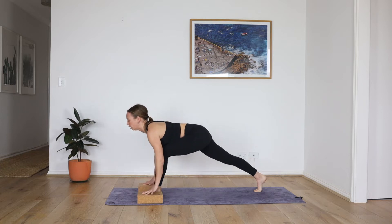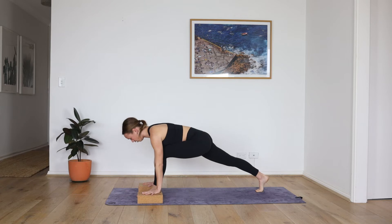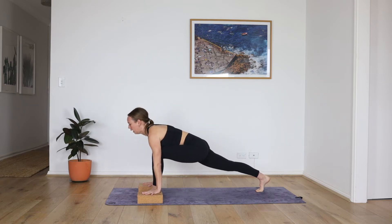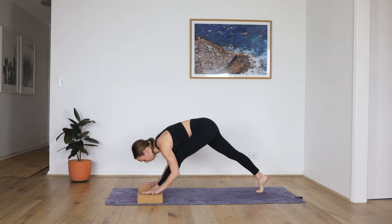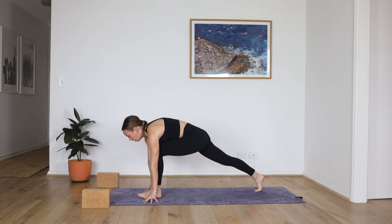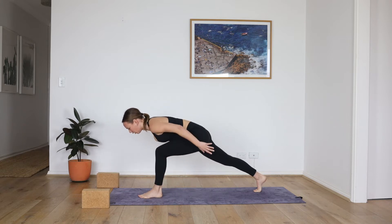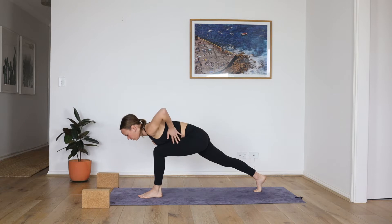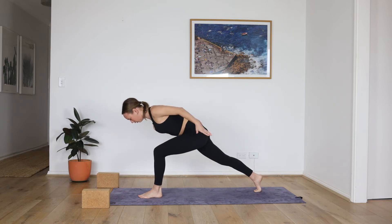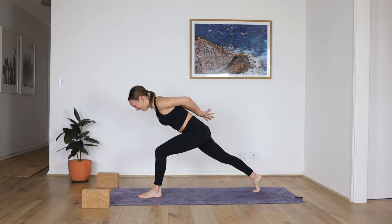Exhale, lengthen — drape the torso as you straighten the leg. One more — inhale, find length, exhale, right thigh bone presses skyward, and then straighten. Bend into the knee, move the blocks forward, hug the inner thighs together. Slowly reach your hands back by your hips, palms down. Lift the torso off of the left thigh, lower belly lifts. Squeeze the pinkies towards each other to open the chest, lift the shoulder heads away from the mat. Interlace the hands, punch the fist back, open the chest, deep breath in.